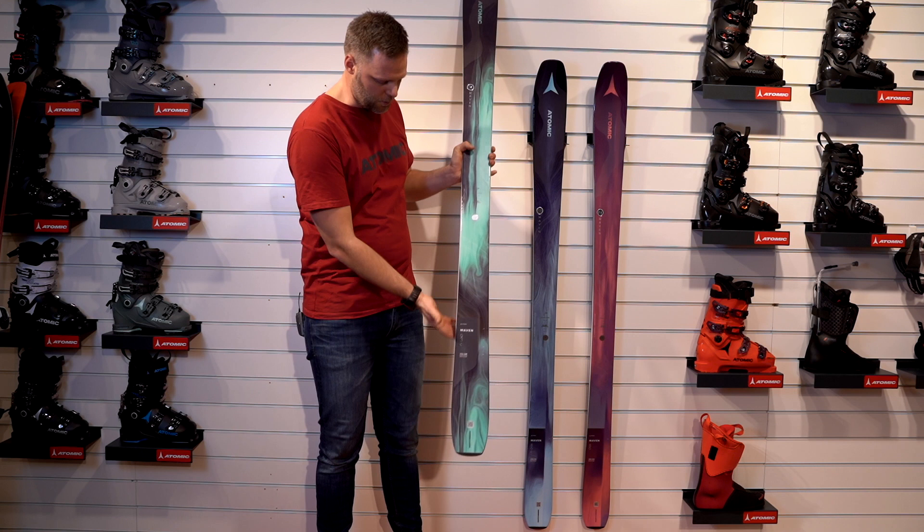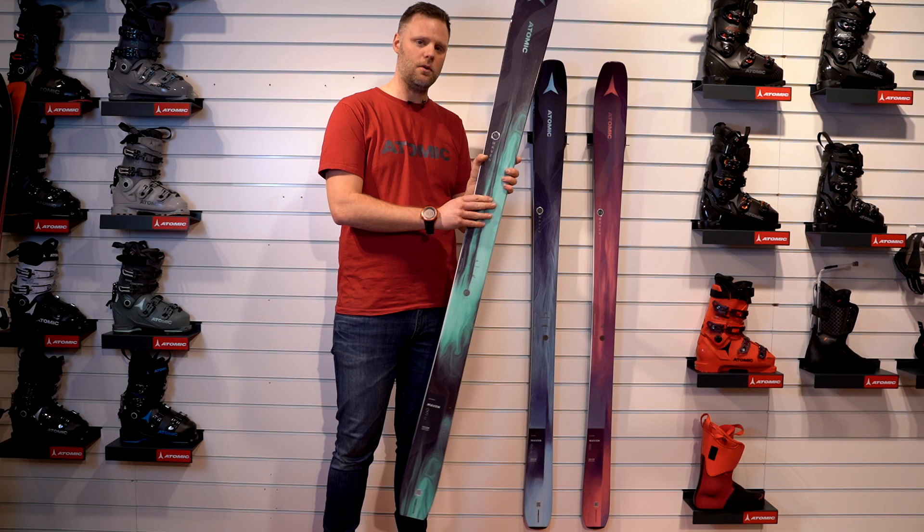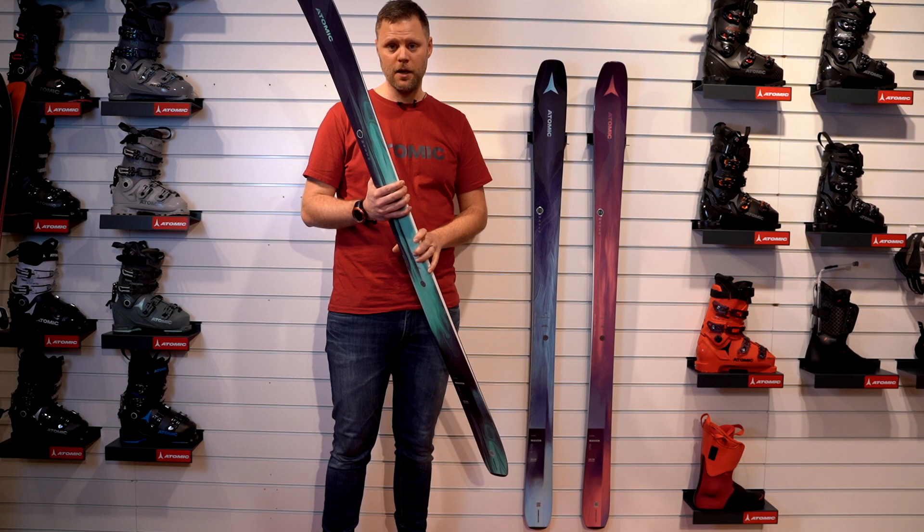This is the widest version, the 93 Carbon. This one is more for all-mountain, maybe a little more for the slopes. The 86 is for all-mountain. But of course you can go everywhere with all of them — the 93 Carbon is just a little more powerful ski.